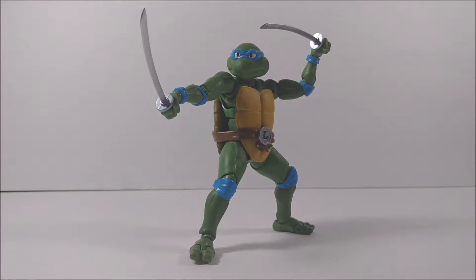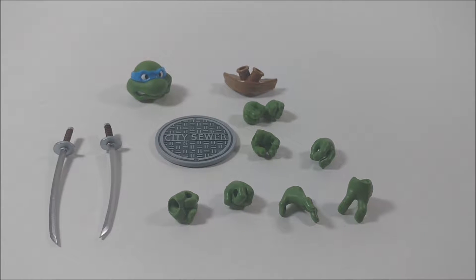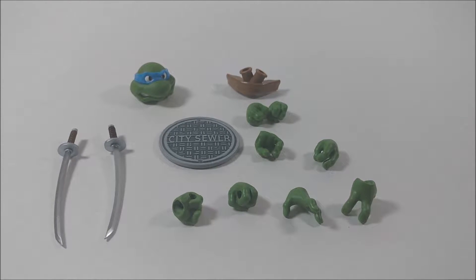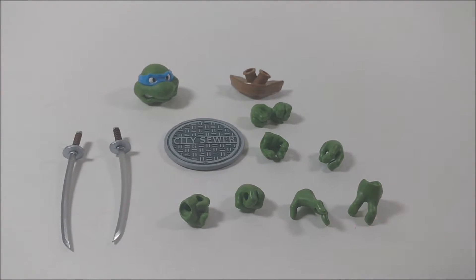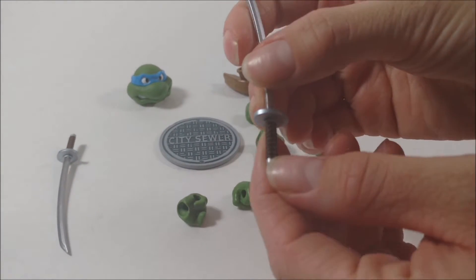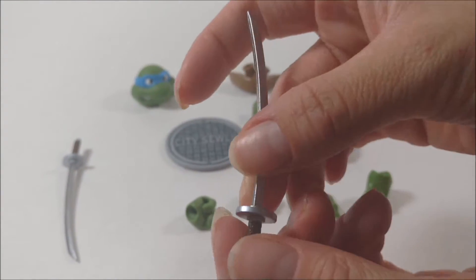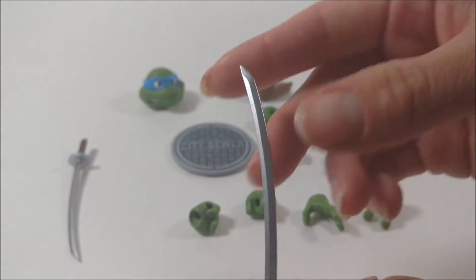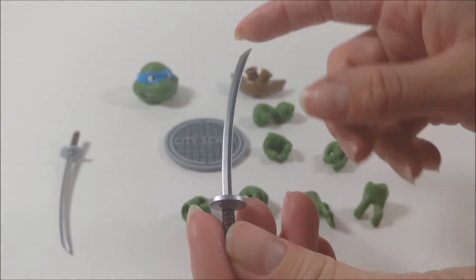Let's talk about his accessories. It comes with a wide arrangement of accessories. Of course it comes with his swords — really nice. I love the banding they did on the bottom of the handle; it looks really nice and very detailed, nice texture. I love the sword — it's very shiny, very smooth. Really nice, and a little shine in the light.